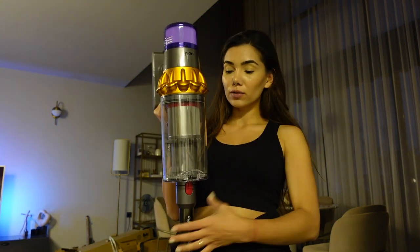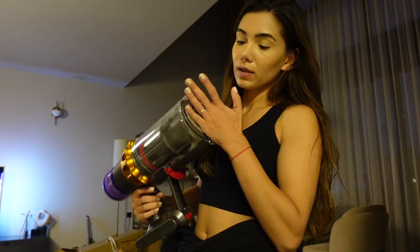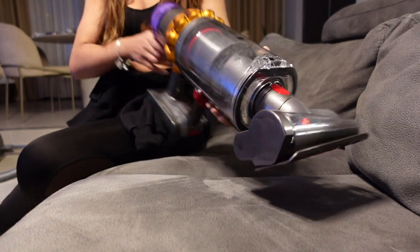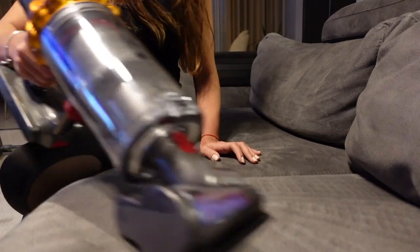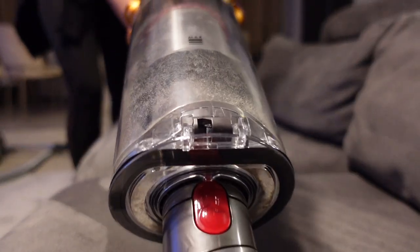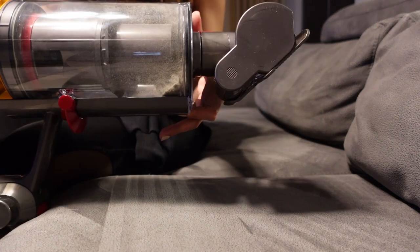Haznesi çok kolay temizleniyor. Şöyle çıkartıyorsunuz, buna da bir başlık takıp koltuk vesaire süpürebiliyorsunuz. Şimdi size hazneyi boşaltmayı göstereceğim. Tüm deneyimimiz bu kadar olacak çünkü uzun vadeli kullanıma bağlı bir şey, daha sonrasında bahsedeceğim. Şöyle benim bence tozu biraz görebiliyorsunuz — ilk defa sizinle birlikte açar açmaz kullandık ve toz haznesi gördüğünüz gibi kirlendi bile. Şuraya ulaştığı zaman değiştirmeniz gerekiyor.